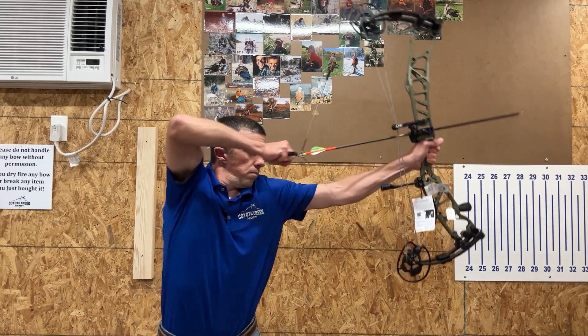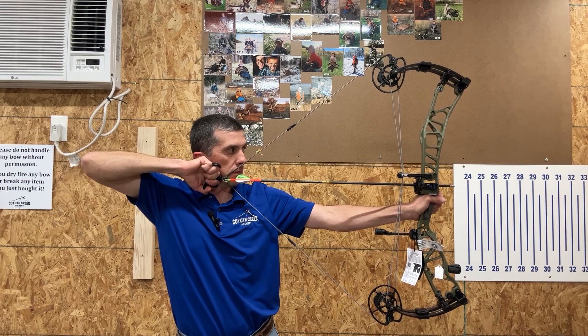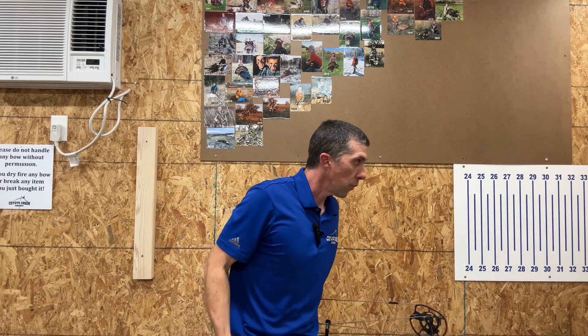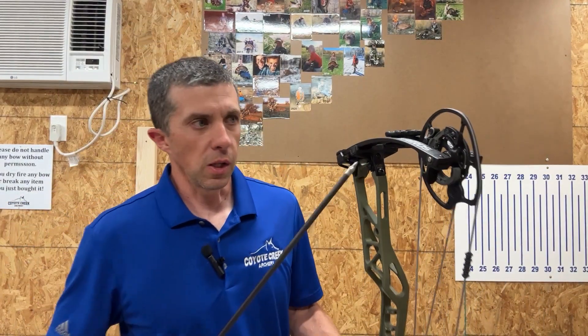First shot through the chronograph: 258 feet per second. Pretty good speed for the smooth mods and as nice as that draw cycle feels. Shot two confirmed — another 258 feet per second with the smooth mods, very consistent. Now I'm going to adjust the let-off a couple of notches and shoot again. I've adjusted the let-off about three marks — let's see if that changes the feel at the back end.